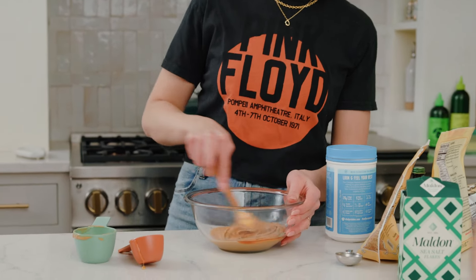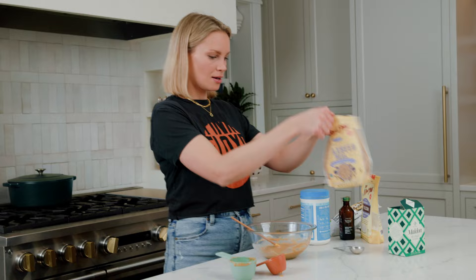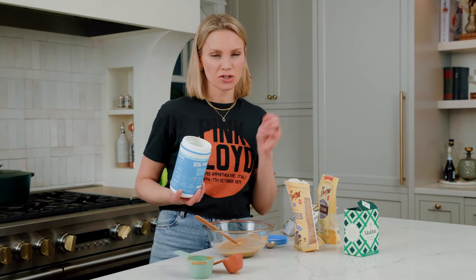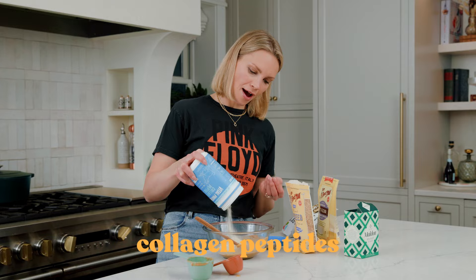We're gonna mix the wet ingredients together until they're well combined and smooth. Then we're gonna add in a little flaxseed meal. Today I'm using Vital Proteins Collagen Peptides. I love collagen peptides, especially an unflavored one, because then the peanut butter just really shines.